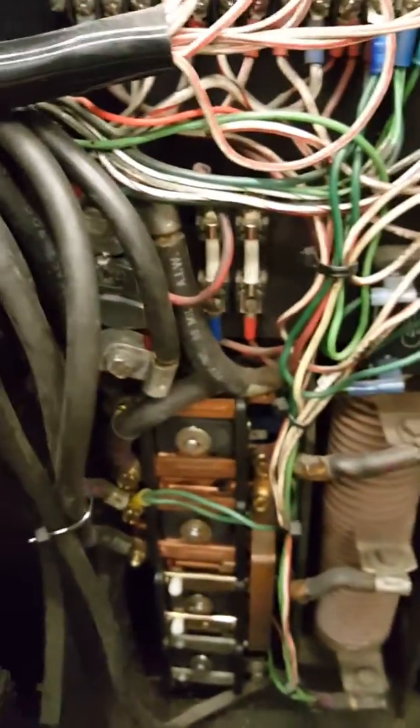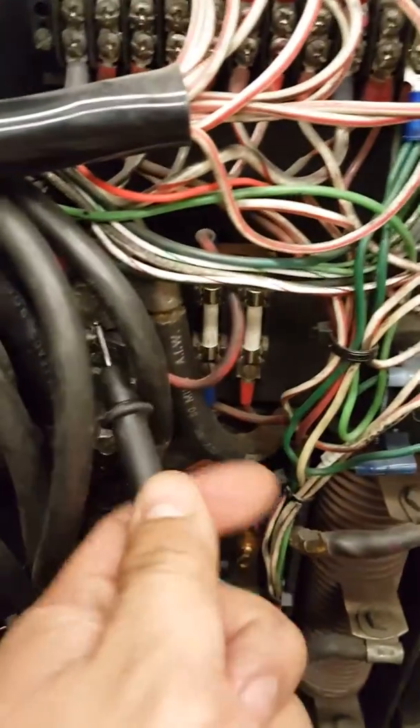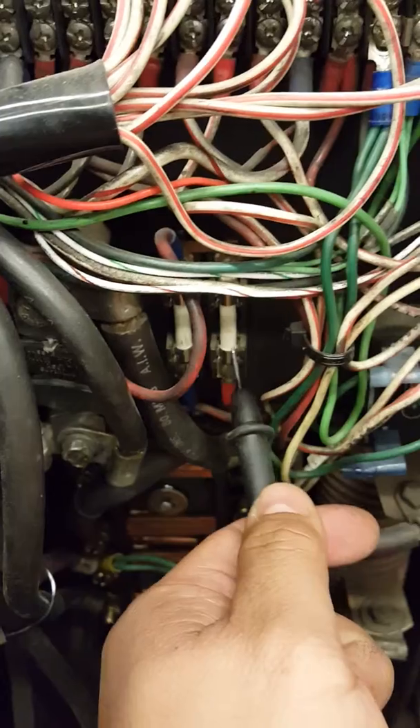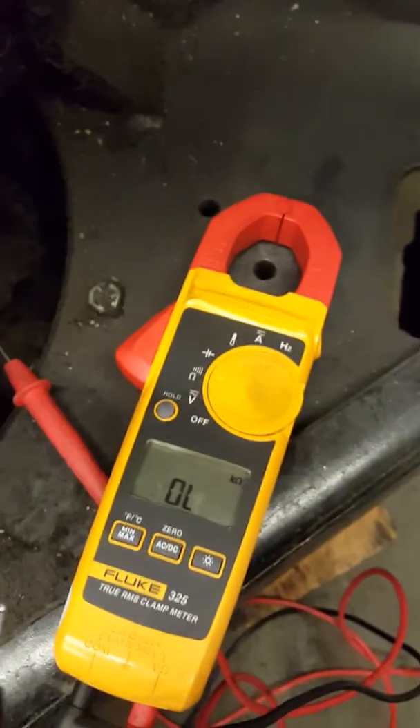What I'm looking for are these two fuses right here and the main fuse. The main fuse is this large one right here — that's the main fuse. And these are the two secondary fuses. I'm going to use my ohm meter.